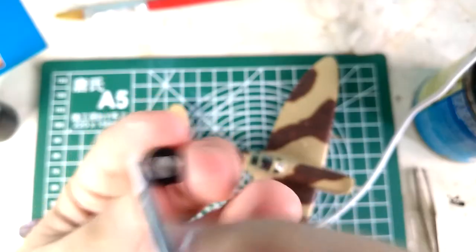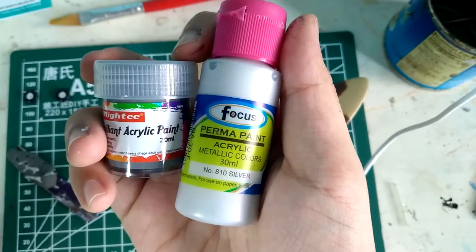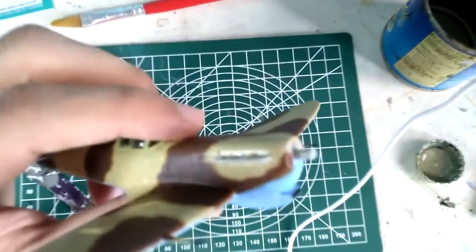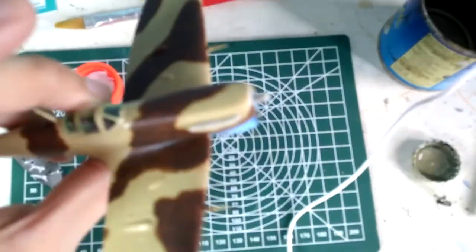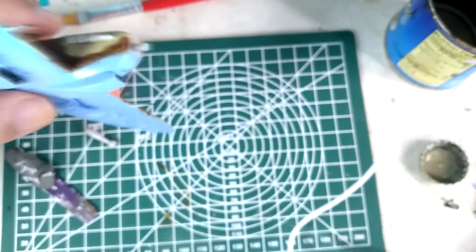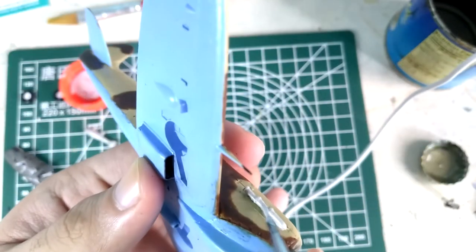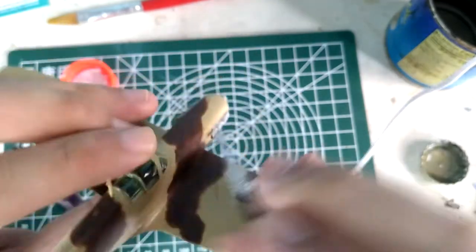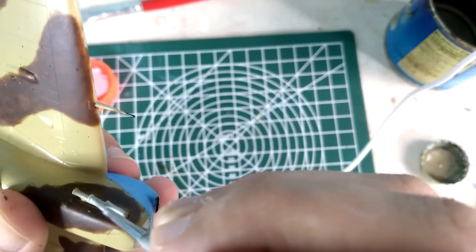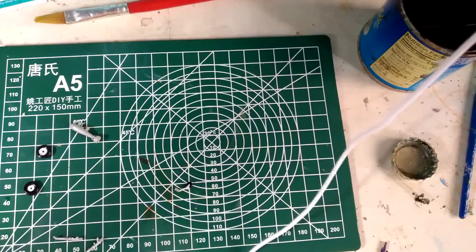I decide to use clay as a holding point so I can manage the model easily. For the metallic surfaces, I use metallic paint with a little bit of grey, then mix them with white, and start painting the engine exhausts as well as the hydraulic systems of the landing gear. I also paint small panel details and fine details on the landing gear.